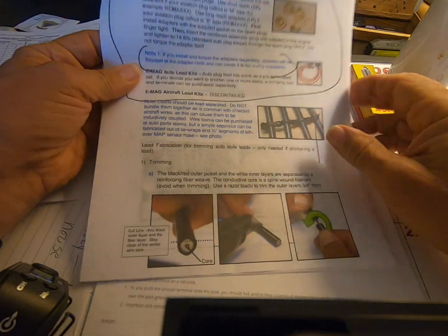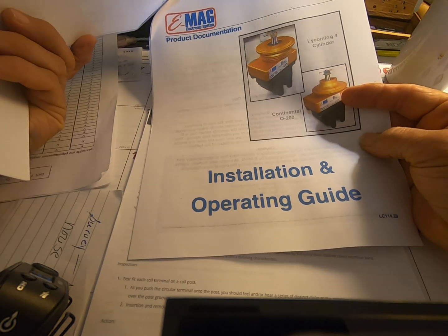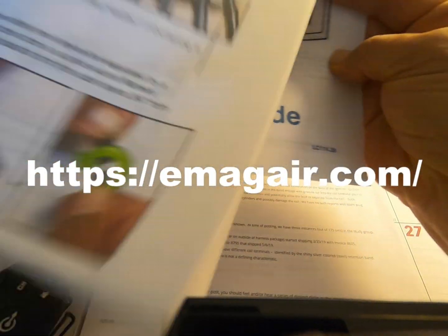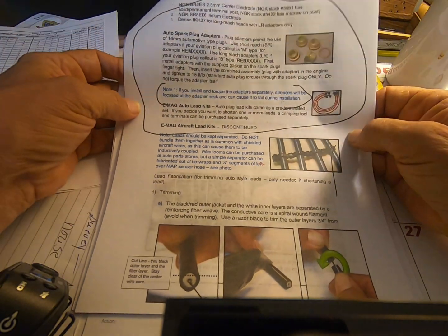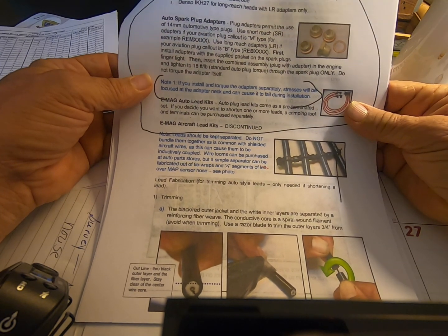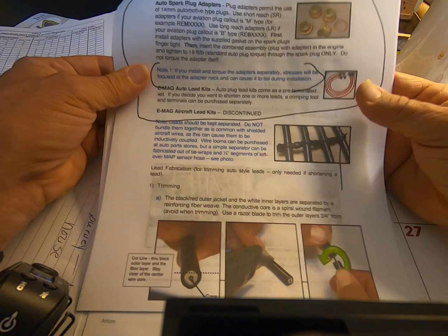One of the first things you want to do before installing plugs is to go onto the EMAG website and download their installation and operating guide. This will give you an in-depth explanation of installation of the EMAGs, and there is an area that addresses auto spark plug adapters.